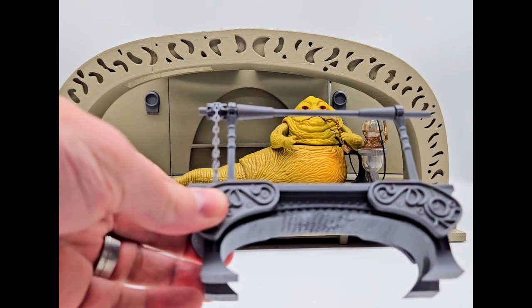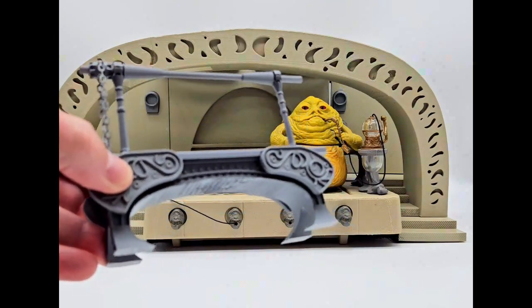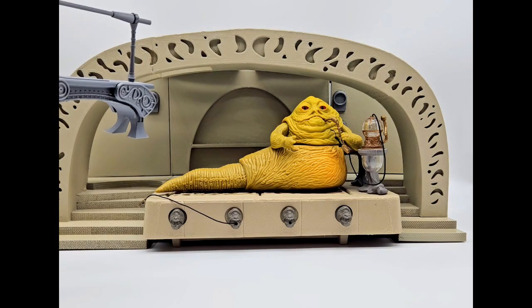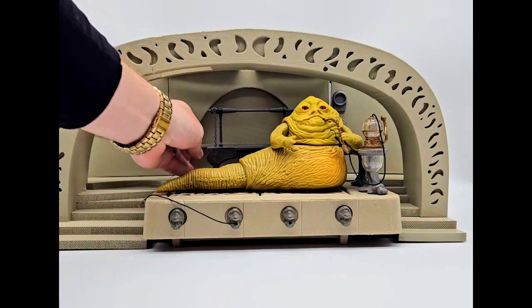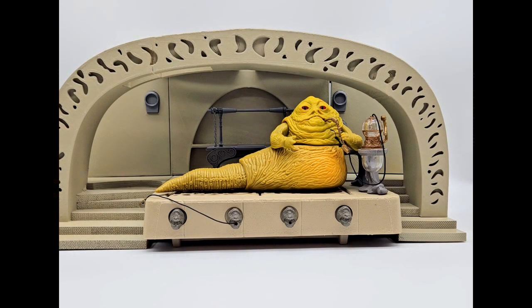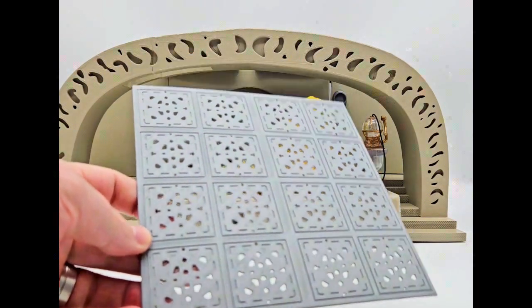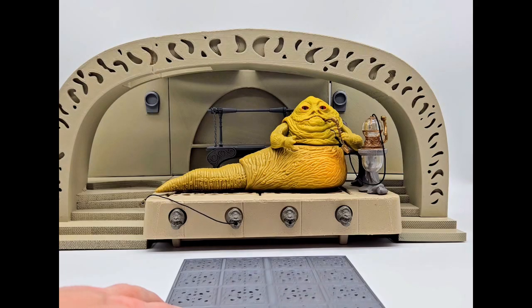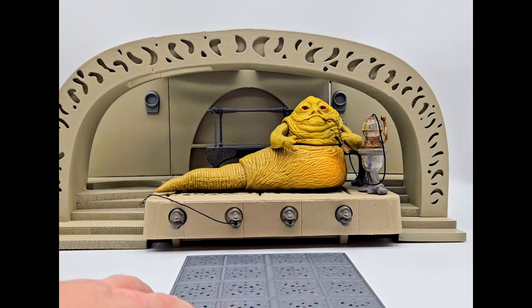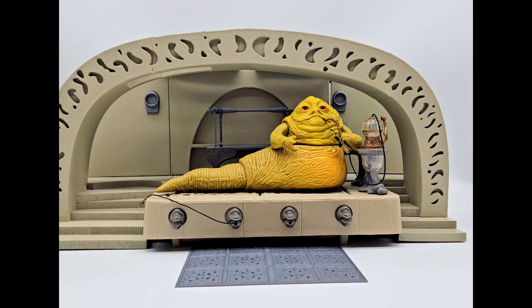Next we have the barbecue pit. Everybody's got to eat, especially when Jabba's throwing one of his sick parties. This goes right there in the back, which is pretty cool. And then this awesome grate that Jay printed up for me as well. Some of these accessories — the barbecue pit, the decorations and stuff — these files can be found on CULTS 3D and printed as well.